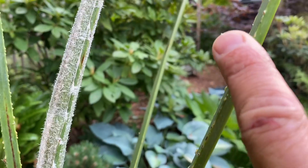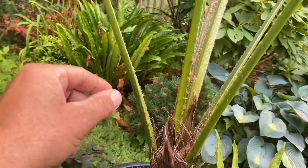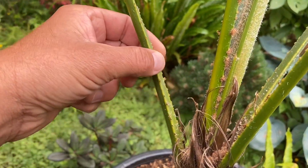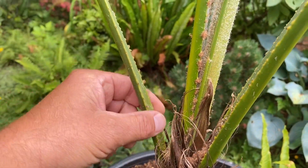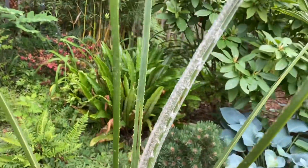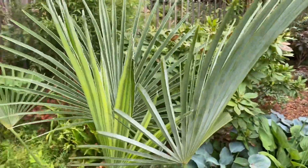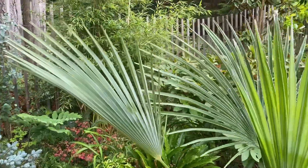You'll also notice there are barbs along the petioles, although they're not very pronounced like they would be in a Chamaerops, but they are still there — something that Trachycarpus fortunae does not have. The petioles also tend to be a bit longer than fortunae, and the frond structure has this beautiful sweepy look to it.